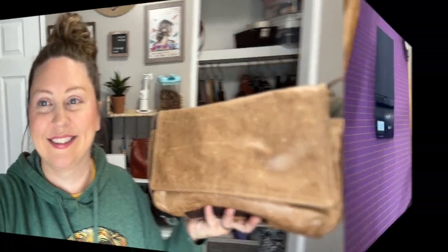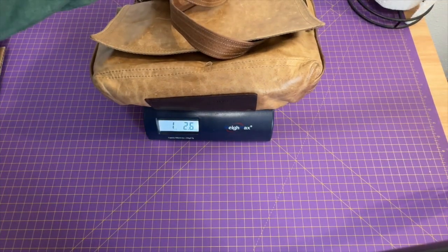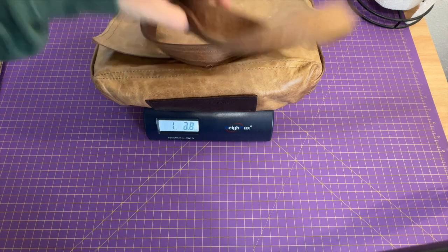I'll definitely show those once I get them back, probably in another video. I'm going to switch to this one and show you the weight and dimensions now. I could also do weight and dimensions of the tumbled black one, because each leather really weighs differently. Maybe later I'll show you how I pack it, but I need to get going, so let me do this real quick.